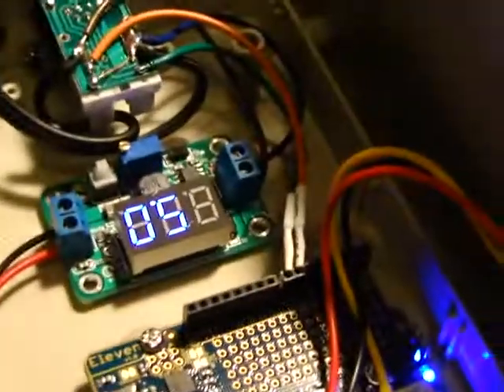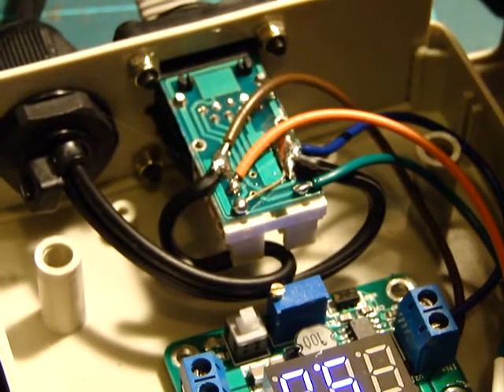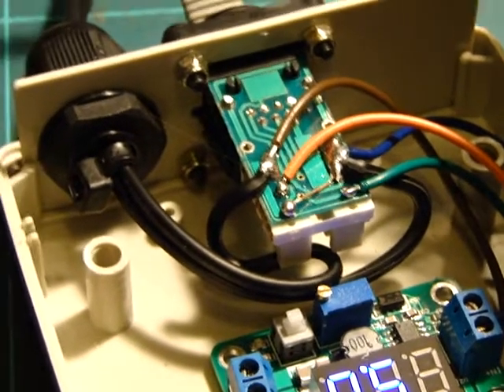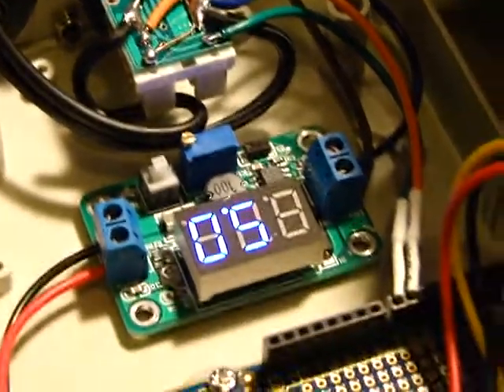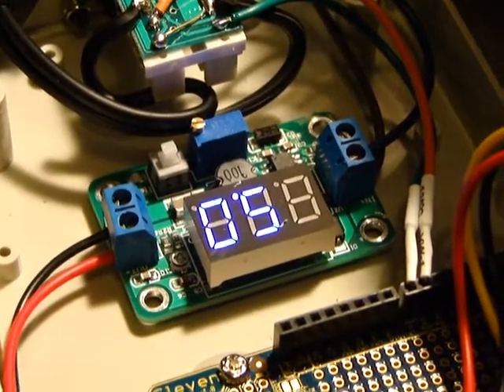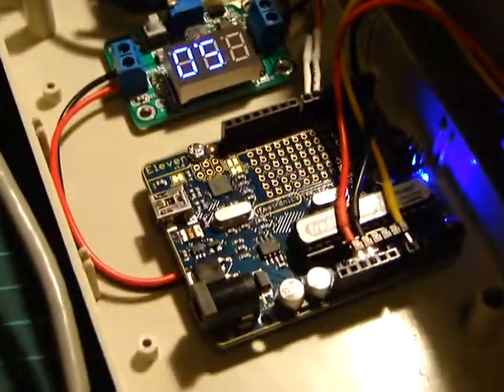And then I have a step and direction line that come out. It's using a stepper controller which goes to an ethernet jack that we've hacked to put 12 volts down to the motor end. So it all comes from here. There's a cheap Chinese switch mode regulator.